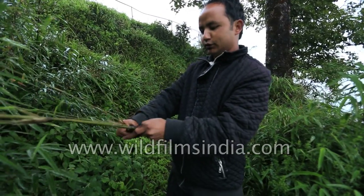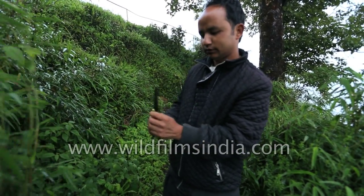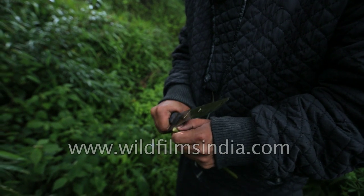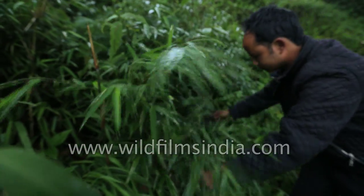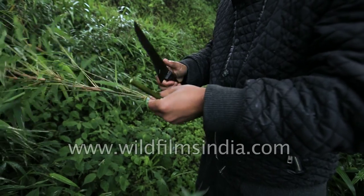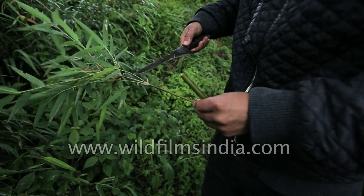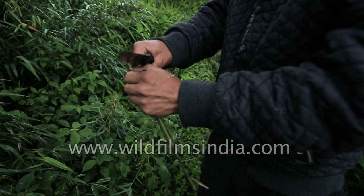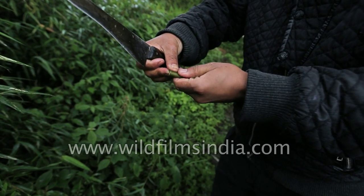This bamboo is small and you need to cut it both sides. This is a bamboo tree. I cut it off as well, and we will take it here.